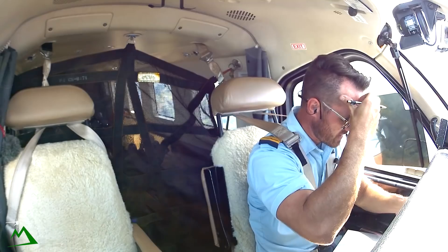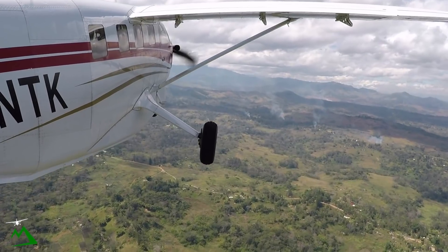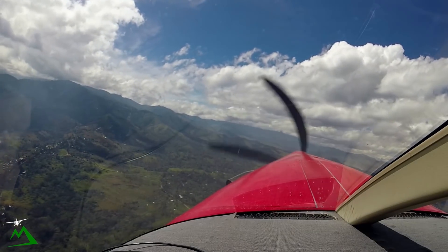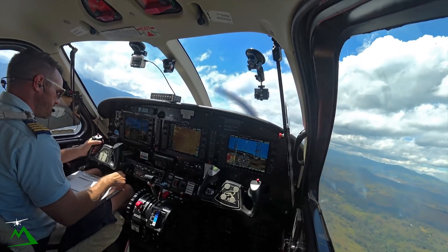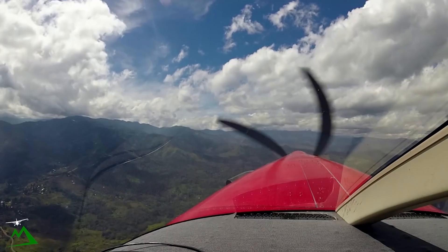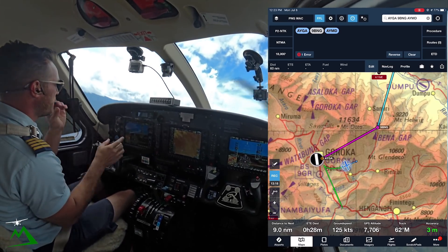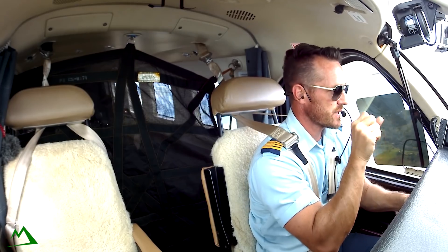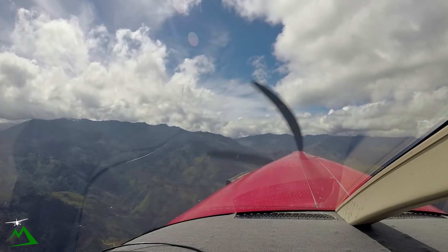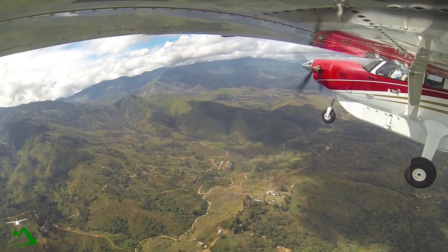Goroka Tower, November Tango Kilo, departed time 22, tracking 019 initially for the Benna, on climb 9,000, estimated Madang 47. Tower responds: November Tango Kilo, 9,000, contact Madang 120.1 or HF 65908 in the Benne Gap. Readback: 120.1 or 65908 in the Benne Gap, November Tango Kilo. Heading up to the Benne Gap now — there are clouds touching all the mountain tops. Usually the gaps have a break so you can get through without having to climb to about 12,000 feet.